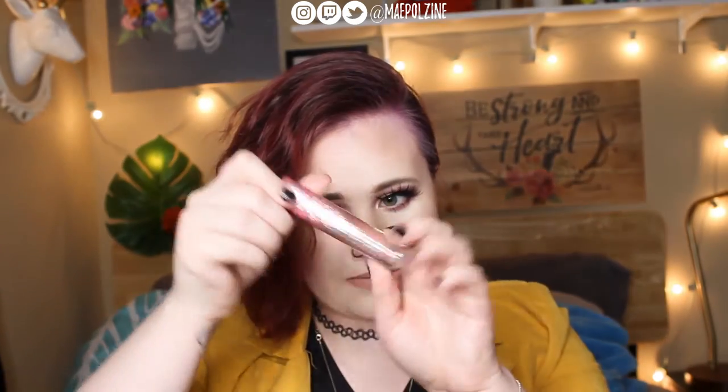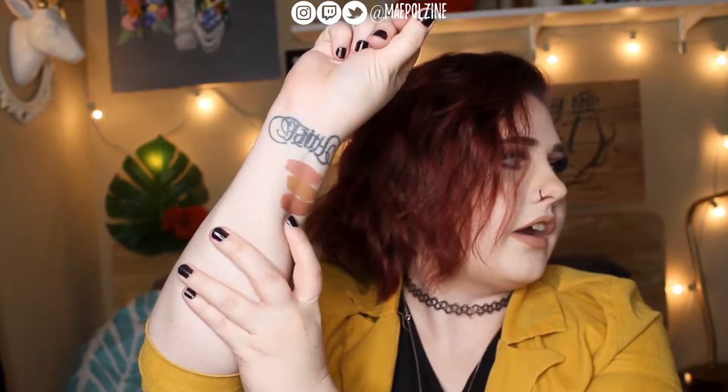And then we have Christmas Cookie, also Jeffree Star. This guy is a bit more warm-toned compared to Mannequin. That is Christmas Cookie there.